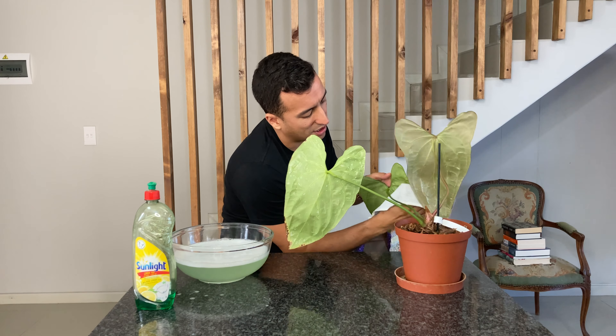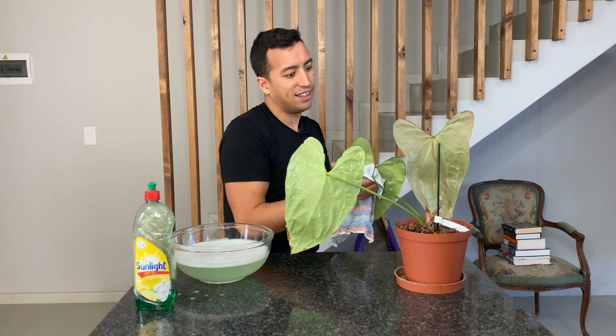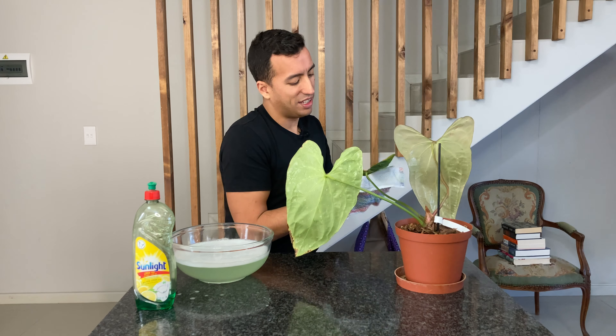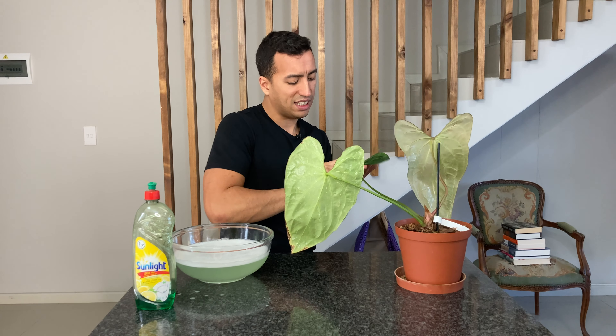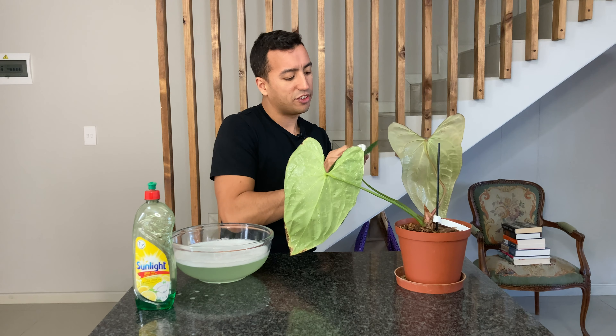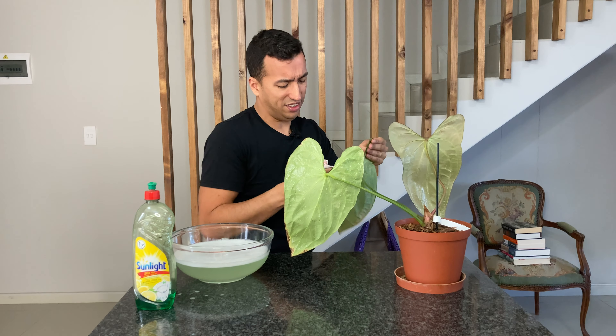I mean I'm sure we'll all be agreed on this — we just hate scale insects on our plants. I mean next to spider mites, they are just the worst.